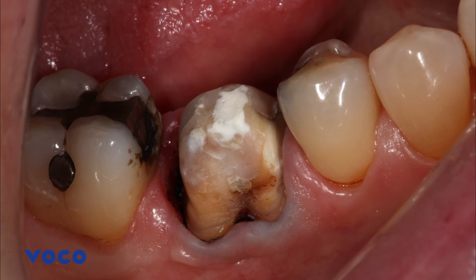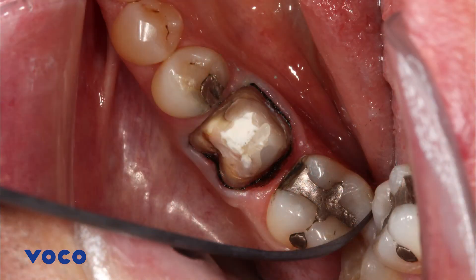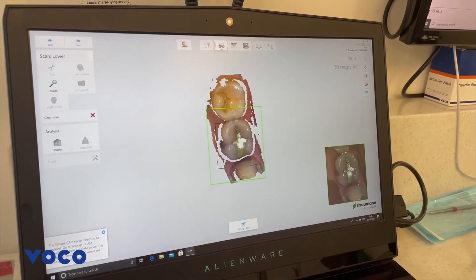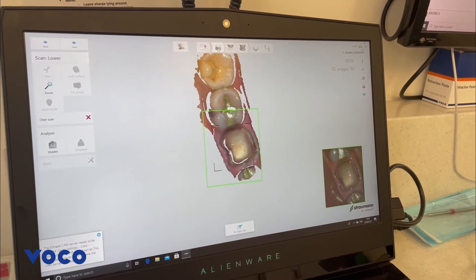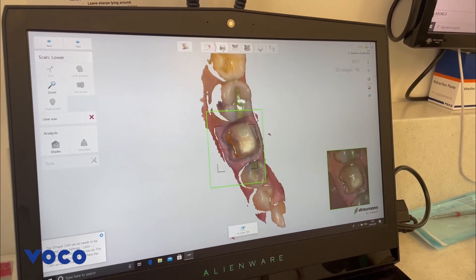The retraction cord was left in situ and the sulcus was air dried. VOCO retraction paste is the ideal product to allow for temporary retraction of the marginal gingiva and provide a dry sulcus to aid with precise recording of impressions. The active ingredient aluminium chloride present in the paste has excellent astringent properties and has left a dry and well-retracted sulcus free of any bleeding, leaving ideal conditions for recording a high accuracy impression.